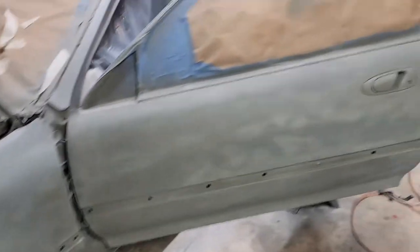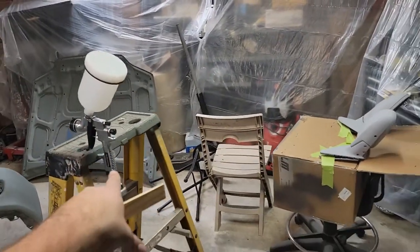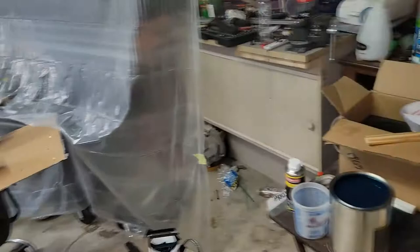All right YouTube, today is the day. We're painting. As you can tell, I got it pretty warm in here. I've wiped the whole car down a few times. I'm still gonna hit it again with a tack rag. I think I got the gun set up. I'm about to run some fluid through it and see how it does.